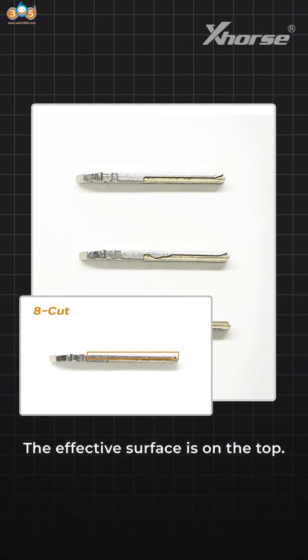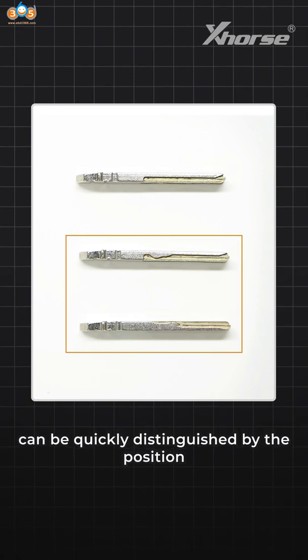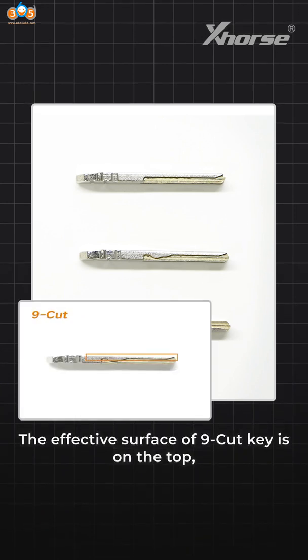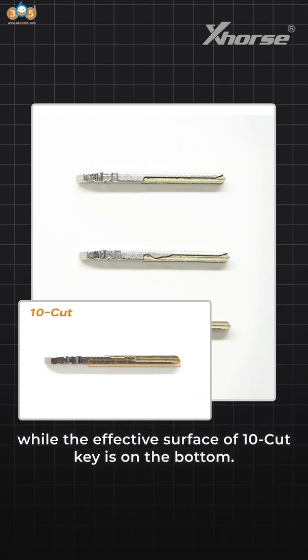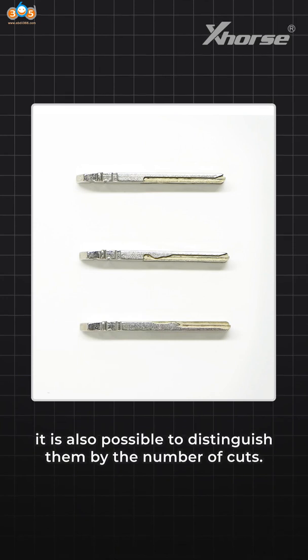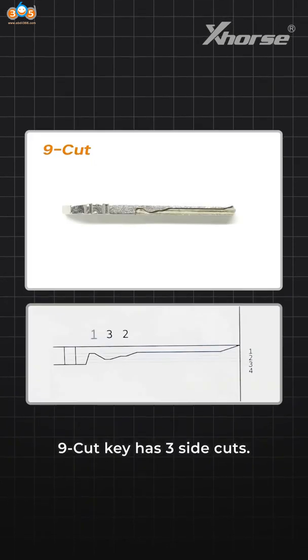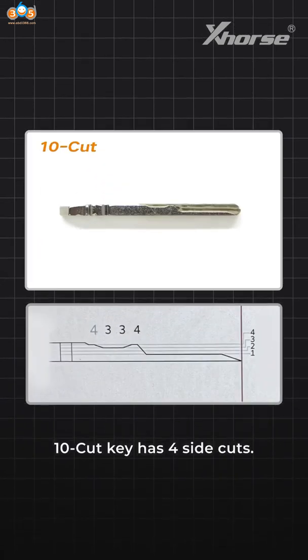The effective surface is on the top. The 9-cut key and 10-cut key can be quickly distinguished by the position of the effective surface. The effective surface of the 9-cut key is on the top, while the effective surface of the 10-cut key is on the bottom. It is also possible to distinguish them by the number of cuts: the 9-cut key has 3 side cuts, and the 10-cut key has 4 side cuts.